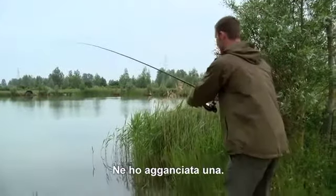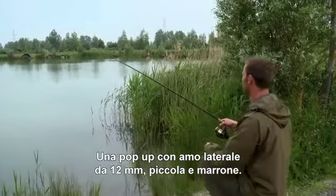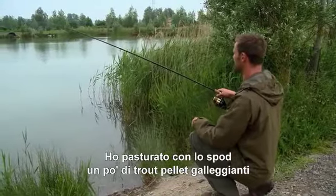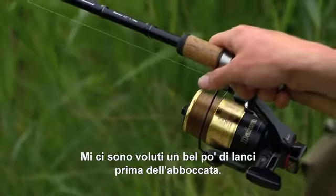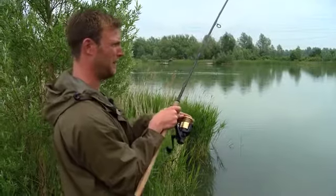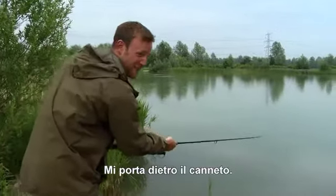I've landed one off the top. A little side hook, 12mm pop-up, a little brown one. I've been spodding out a few floating trout pellets with a bit of the Raspberry Plume Goo on them. It took me quite a few casts to get one on — missed a couple. It's taking me round the reeds, but coming away now.